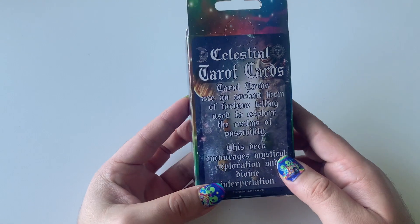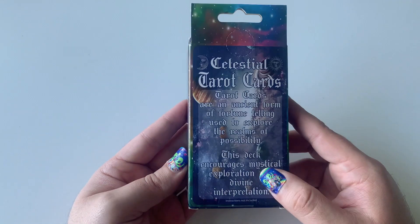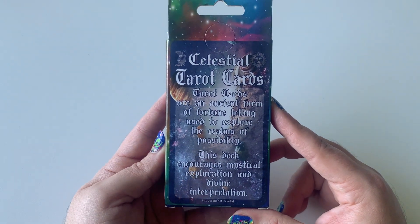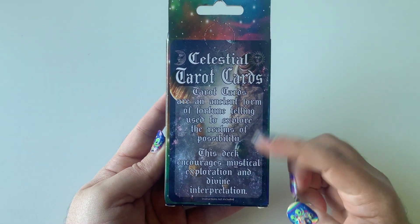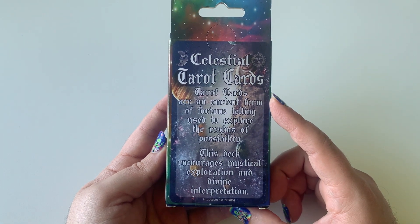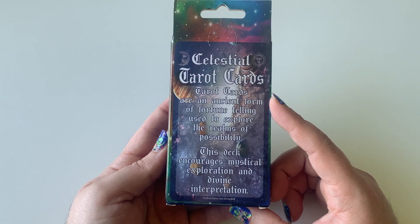I was really surprised. It cost me $5, which I was like, this is super affordable. So if you are a witch on a budget, go for it — get the Celestial Tarot Cards. I like the back here. It says, 'Tarot Cards are an ancient form of fortune telling used to explore the realms of possibility. This deck encourages mystical exploration and divine interpretation.'